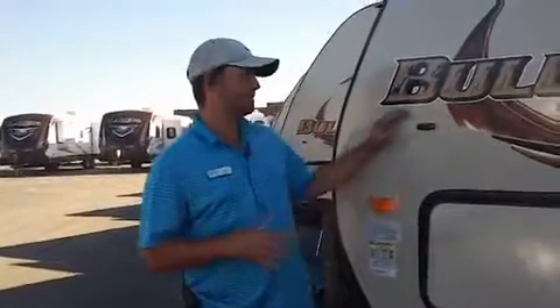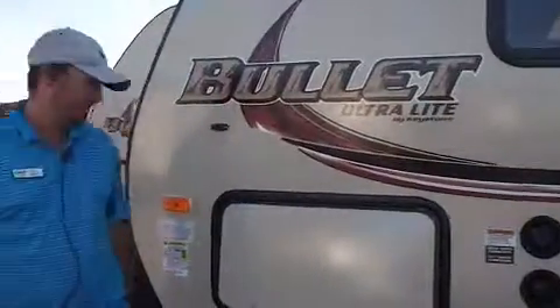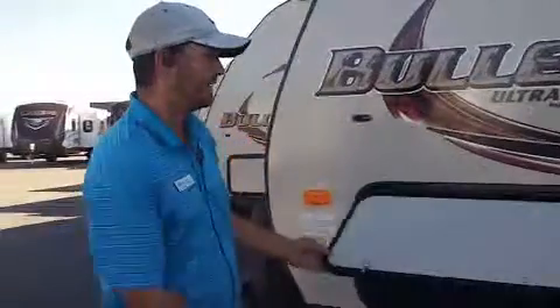Hey Sharon, this is Chad Knight with JMet RV Sales, standing in front of this 2014 Keystone Bullitt 207RBS, just going to point out a few quick features on it.